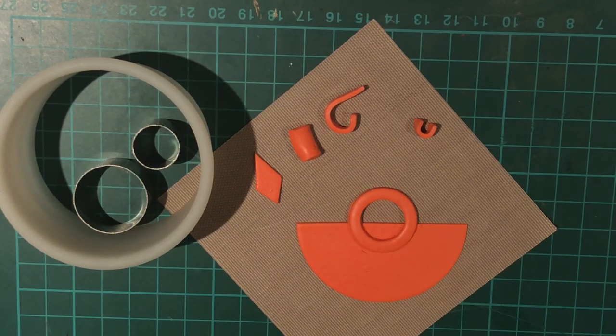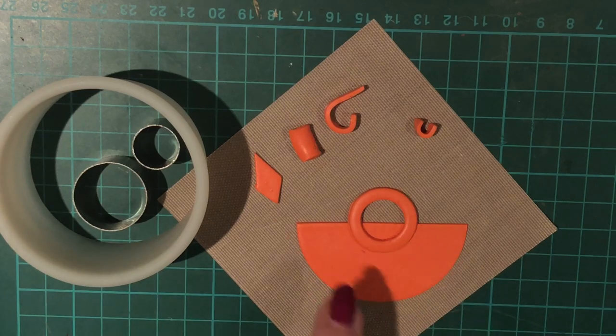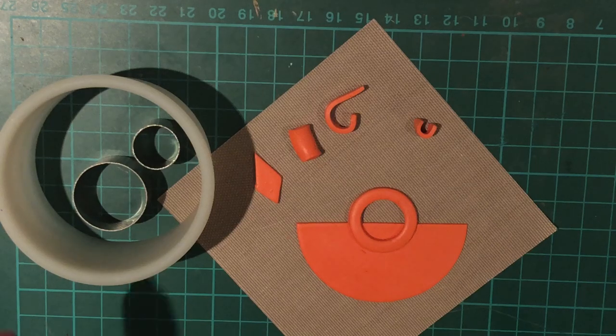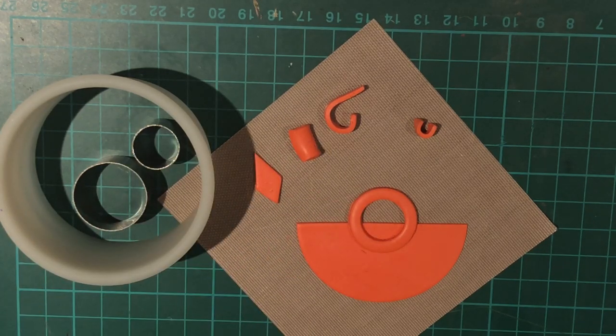I hadn't realised that until I was cutting out different shapes, but the cutter I'm going to use for the half moon is actually substantially bigger than the cutters for the circle. You can use anything to cut your metal clay — mugs, jars, anything circular that you've got in the house. The only thing is to make sure that it's clean.